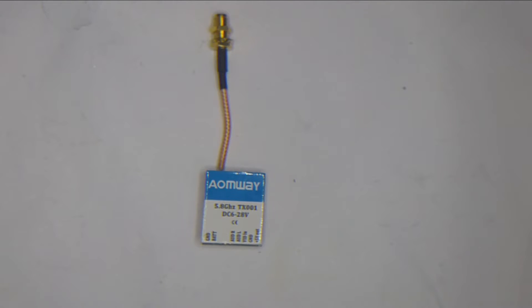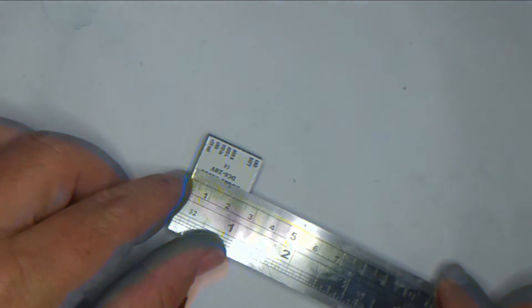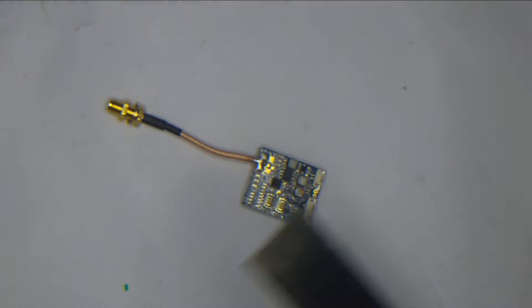So this is my first opportunity to have a play with their new switcher. Size-wise they are a little bit bigger than the 200 — they are 28 millimeters that way, 25 millimeters across, and the pigtail is 65 millimeters long.